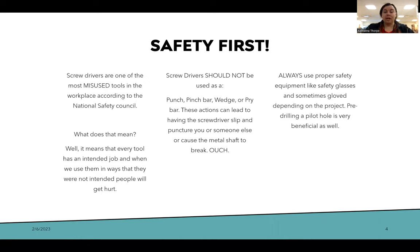Screwdrivers should not be used as a pinch bar, a punch, a wedge, or a pry bar. These actions can lead to having the screwdriver slip and puncture you or someone else, or cause the metal shaft on the screwdriver to break. Always use proper safety equipment like glasses and sometimes gloves depending upon the project.